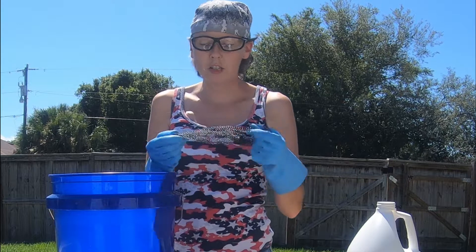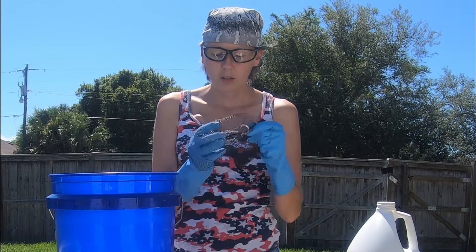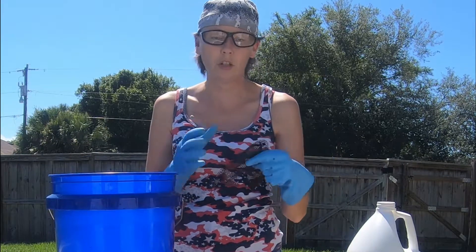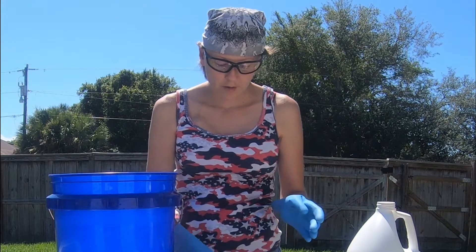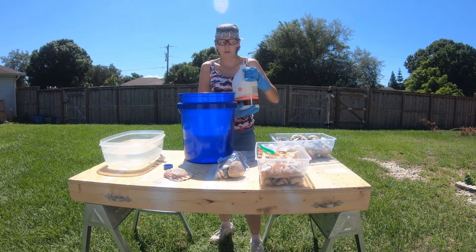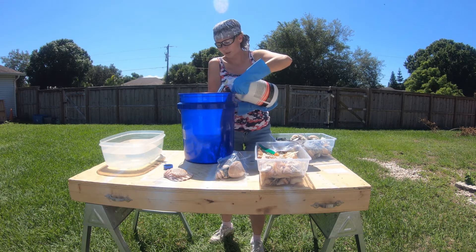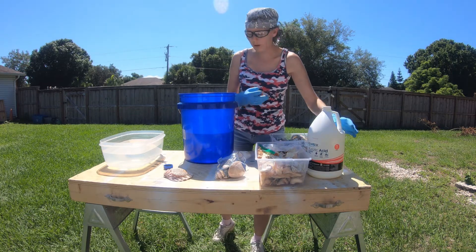Now these little nets you can keep off your produce or whatever, like the ones rocks come in — they expand and are plastic. So you can put a few shells in there and dip them in, or empty them out and you'll be good. So we're going to be using these today. It's like a three to one ratio — three parts water to one part muriatic acid. So we're just going to guesstimate. I have about two and a half gallons of water in here.